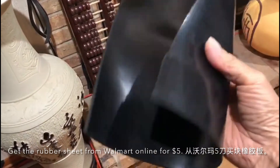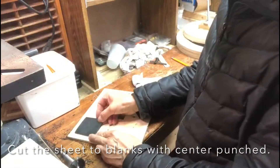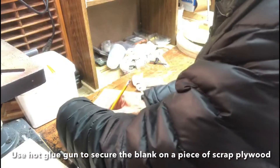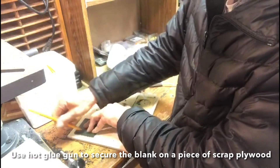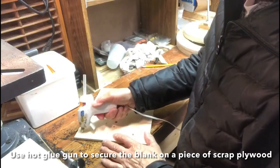You can get a very good price for rubber sheet at Walmart online. Cut the sheet into blanks with the center punch, then prepare a piece of scrap plywood and use a hot glue gun to secure the blanks on the plywood.